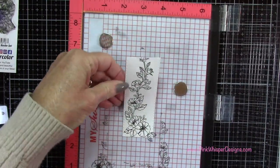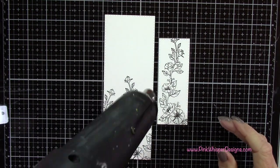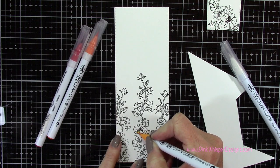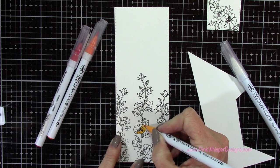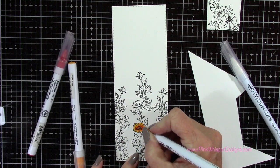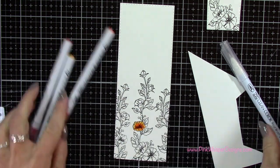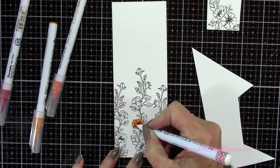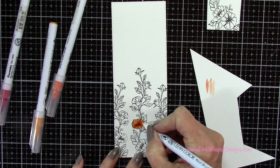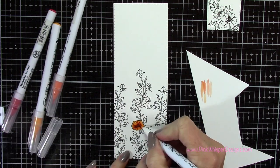I'm removing that from the Misti and going ahead to quickly heat set these with my heat tool. I'm using bright yellow, orange, and wine red for coloring the flowers — these are the Zig Clean Color Real Brush pens, a water-based marker. I'm applying all three colors right away and then coming back with a little more shadowing. I'm using my blender pen to blend the colors, keeping the edges of the petals the lightest. If it gets too dark, just scribble off the extra color on some scrap paper.